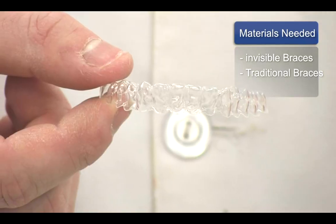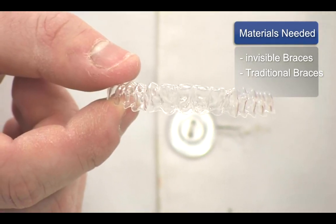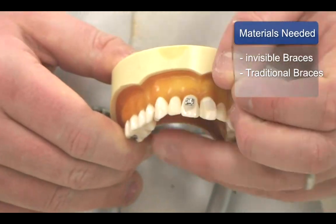For materials being used, depending on the sort of braces that the patient is put in, it can be something as simple as the invisible retainers, such as Invisalign, or more involved with the metal and bracket wires.